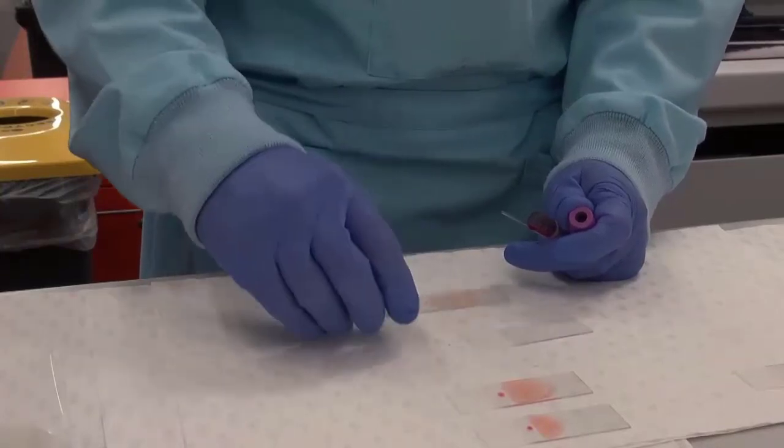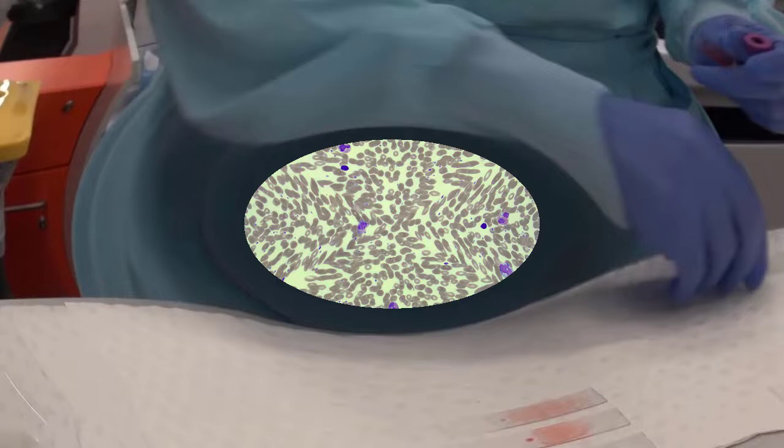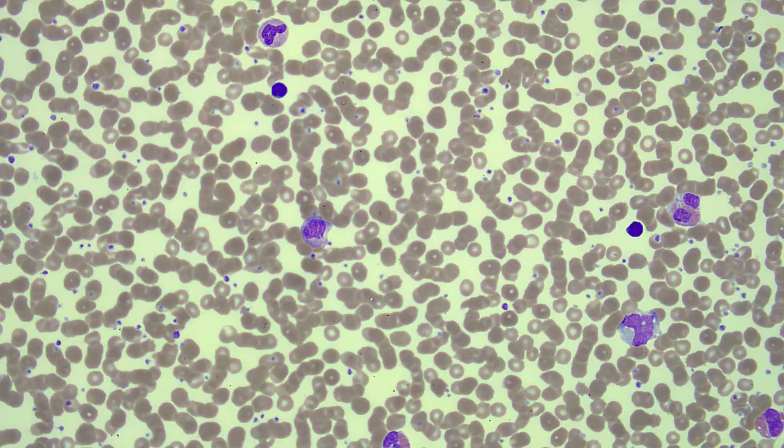There is nothing quite like a well spread slide. The problem of a short spread is that the film appears packed and there's not enough space to observe morphology properly.